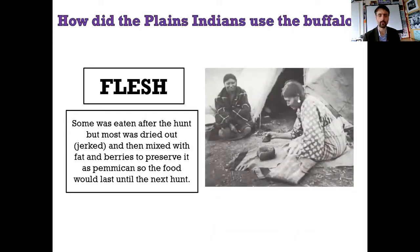It's the flesh. Some was eaten after the hunt - we talked about this last lesson - but most was dried out, jerked, and then mixed with fats and berries to preserve it as pemmican, so the food would last for the next hunt. I've had pemmican. It's disgusting.